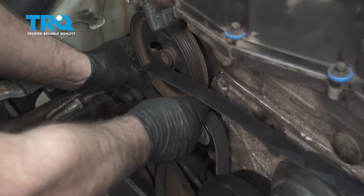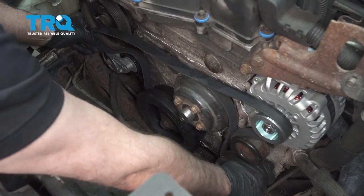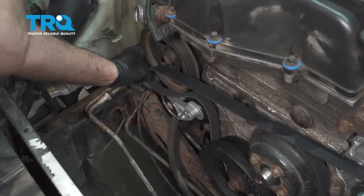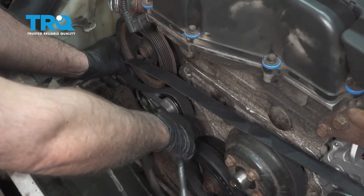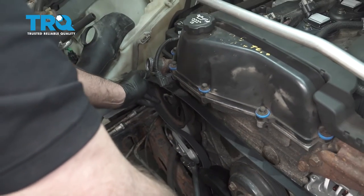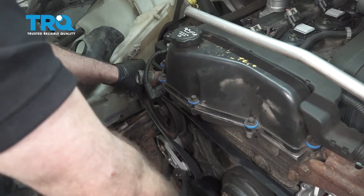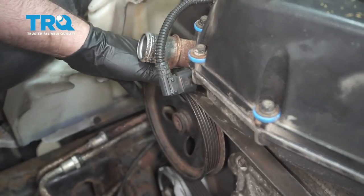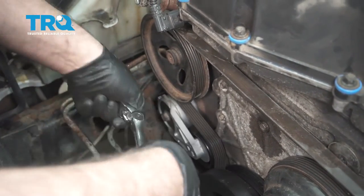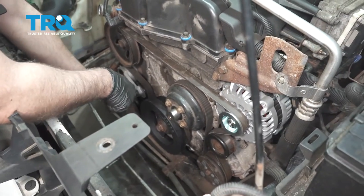And over the tensioner pulley. Just hold tension over here, double-check everything, make sure it's all lined up correctly — that looks good. Take your belt tensioner tool or a ratchet and slide it over the power steering pulley, let off the tensioner, and double-check to make sure it's around everywhere. That looks good.